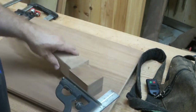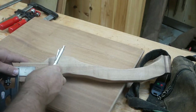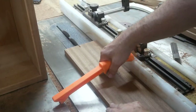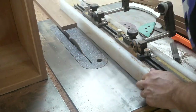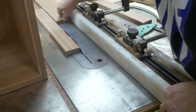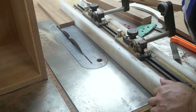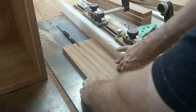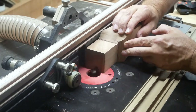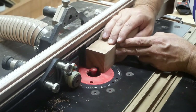Now I'm just laying out where I'm going to do a sliding dovetail. I'm going to cut dovetail slots on these — as you can see, I'm using a straight bit first just to hog most of it out, and then I'm going to come back with the dovetail bit.